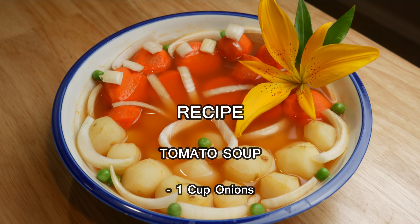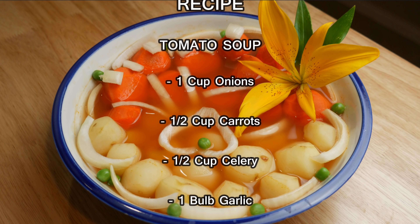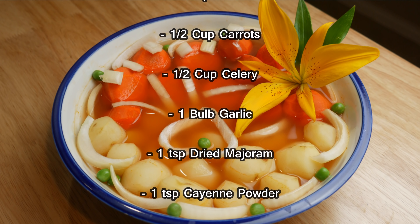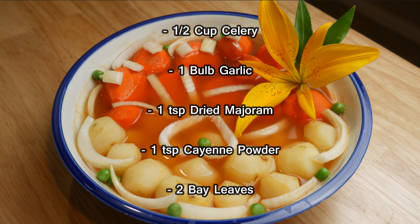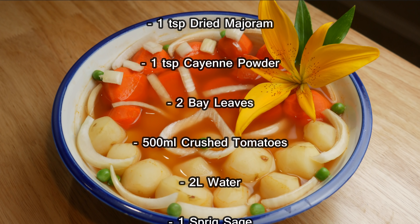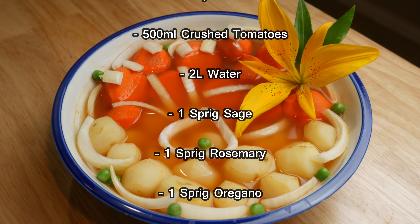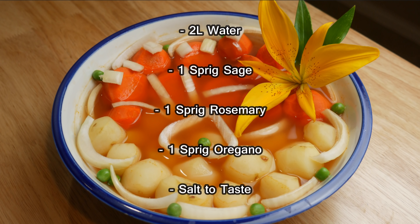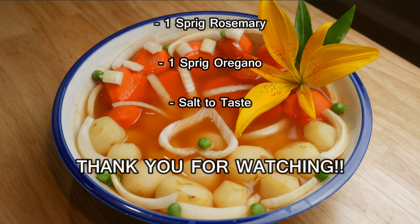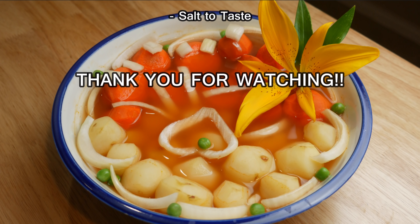I hope you guys really enjoyed that episode, even though I really didn't enjoy the food. Just know, I turned the rest of the soup into a minestrone, so I didn't waste anything at all. Anyways, if you guys like what you see, hit the like button. If you guys have any suggestions on what I should cook next, please post in the comments below. Don't forget to subscribe, and please check out my Patreon page — any and all donations would really help me in producing more content for you guys.